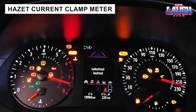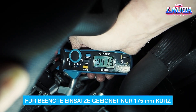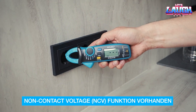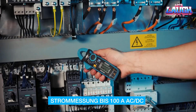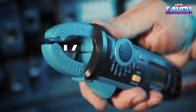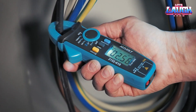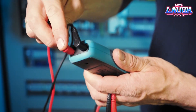These current clamps from Hazit are noteworthy because they comply with the Kiat 3600V category, meaning they can be used not only with sockets and household appliances, but also with distribution cabinets and multi-phase electric motors. The clamps measure alternating and direct current, voltage, and resistance, and also check circuit integrity. The price is $187.